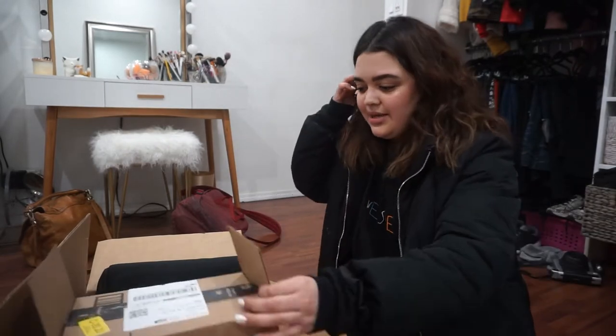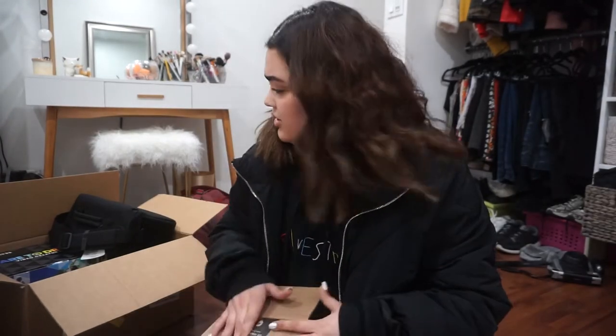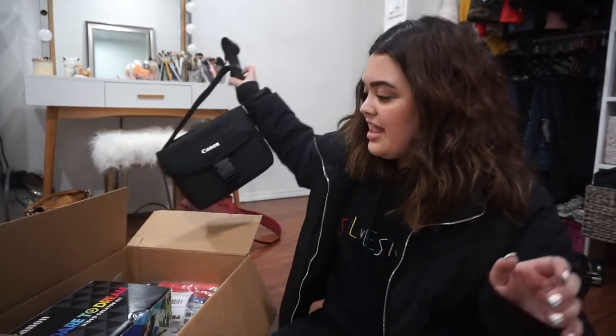I ordered the new camera and I'm actually gonna link everything down below — everything is from Amazon. So I got this super deal on this camera which I'm gonna show you guys, and it was the same price as at Best Buy. I got more things but first I want to show you the camera.